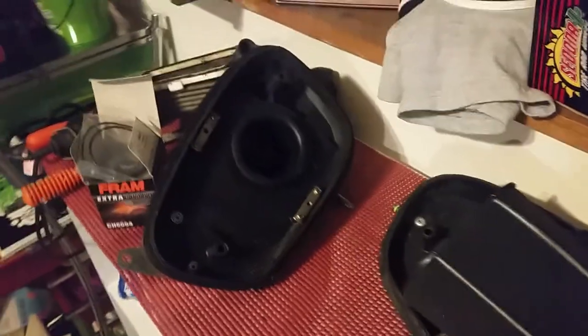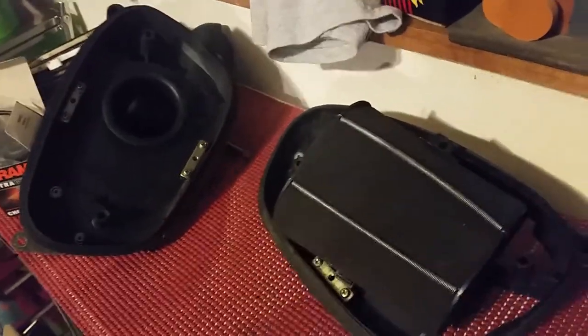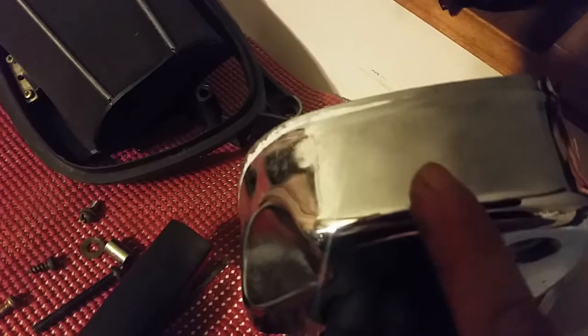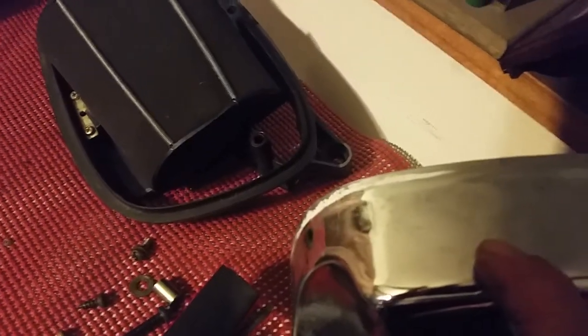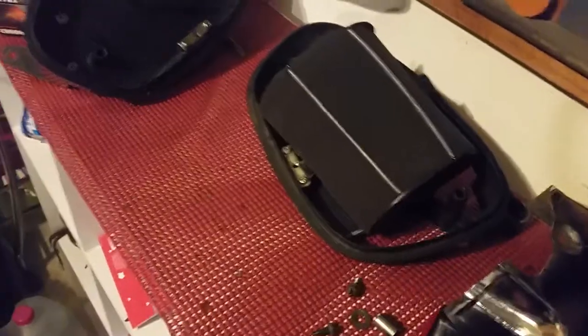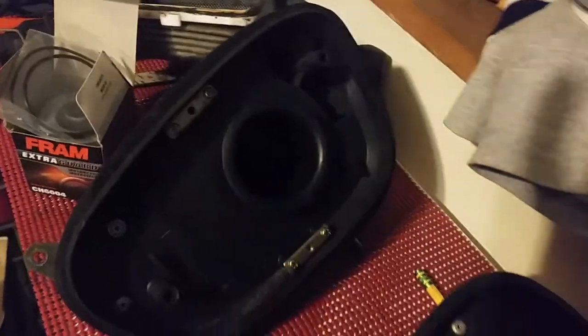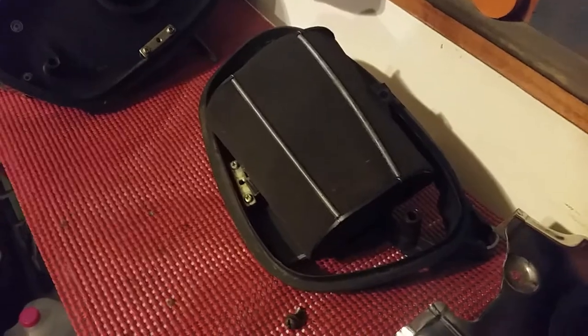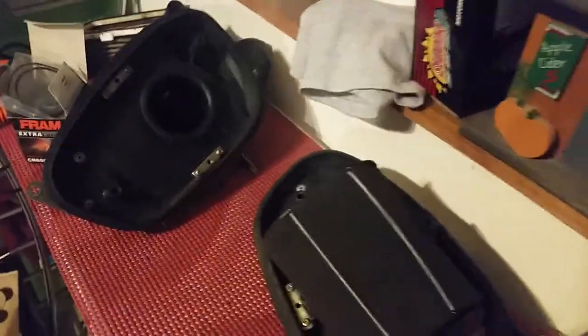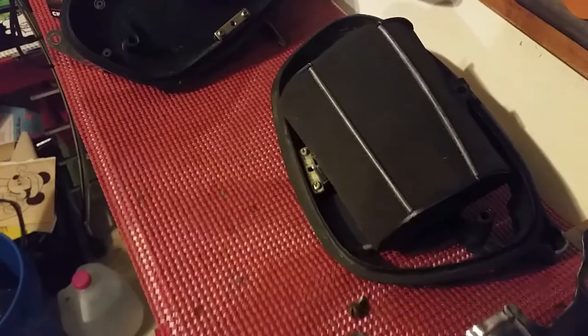If you put a supercharger on, obviously you'd have to rejet. If you put holes in the front it would be like a ram air setup — you'd get more performance but you'd probably have to rejet because now you're forcing air in. This is still naturally aspirated and you will notice a difference in power. I think this modification is probably the end limit before rejetting would be needed. As always, thank you for watching. Please subscribe, like, and share. Comments and questions, please send them my way — I really appreciate the opportunity to help you guys out with your bikes.